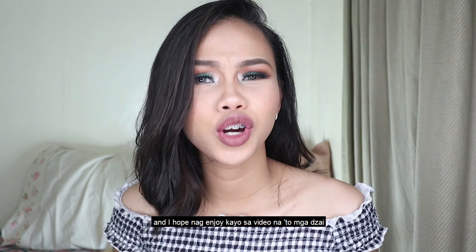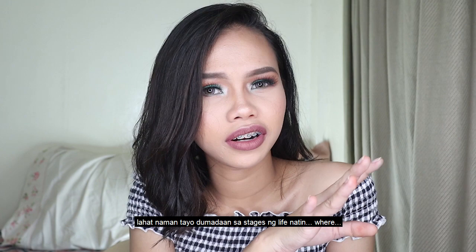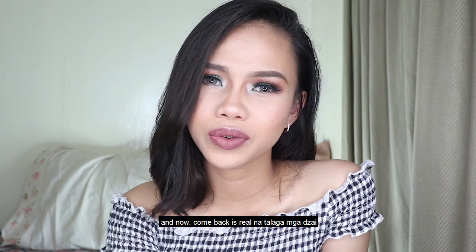So yes, mga Zai — muna yan siya, itong makeup look (that's the makeup look). I hope you enjoyed the video, mga Zai. And yes, it's been a while since I uploaded — sorry — I've been going through some stages in life. But the comeback is real, mga Zai!